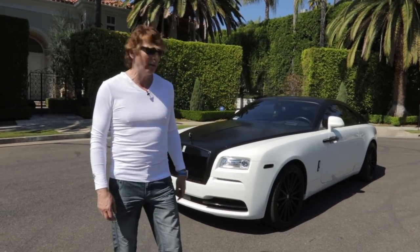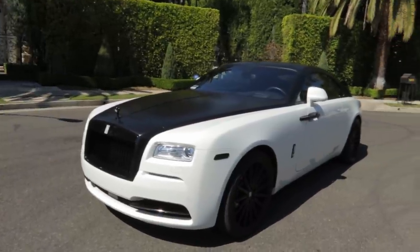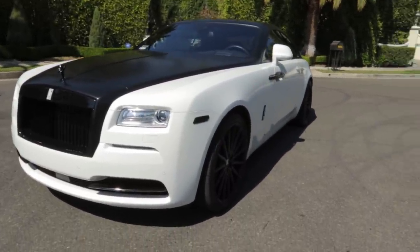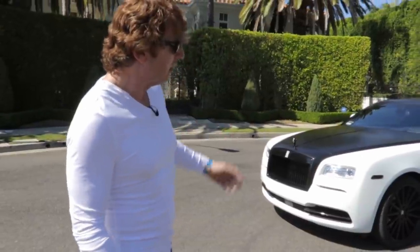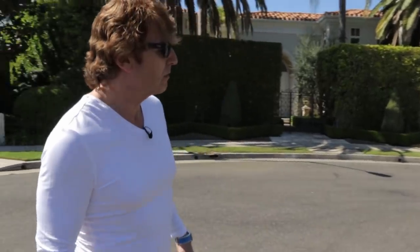So we're going to start off today with the Wraith, aka Panda. A lot of you guys have nicknamed my cars and I really appreciate that because it makes it a lot of fun. This particular car actually inspired the Black Badge edition together with the guys over at Rolls-Royce.